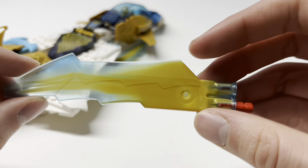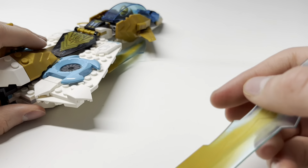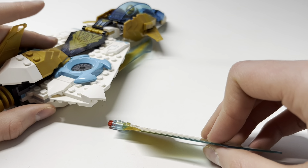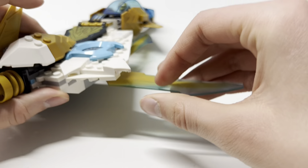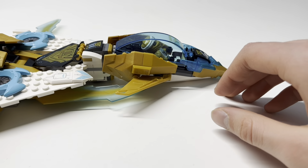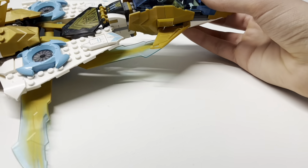No two of these blade pieces are alike — they're as unique as a human fingerprint, essentially. And we get four of them. Now we come to the big transformation that we've all been waiting for.